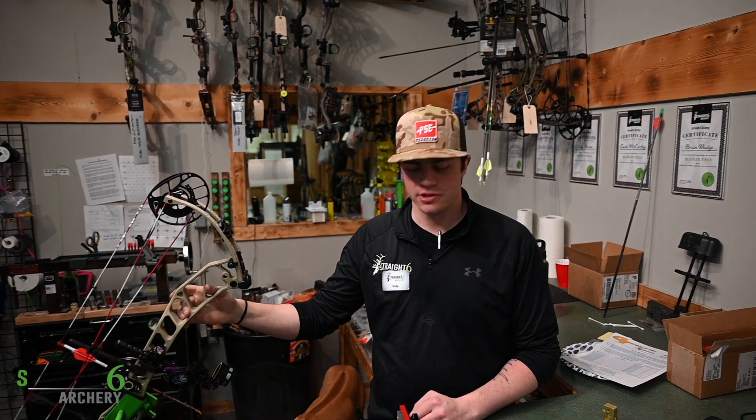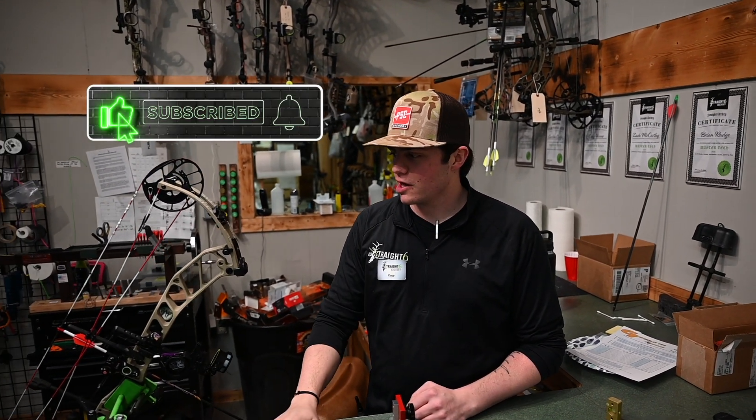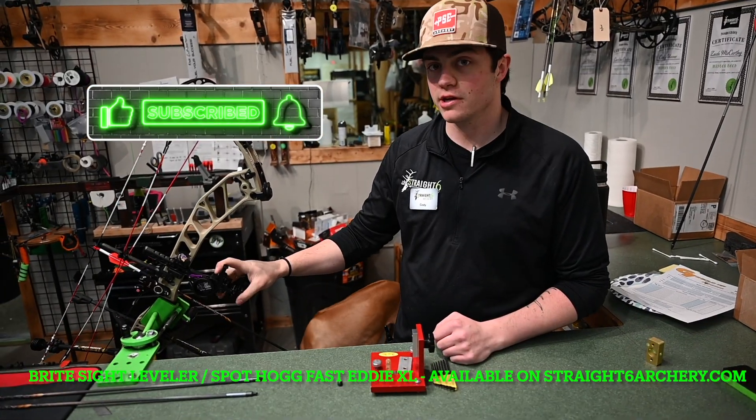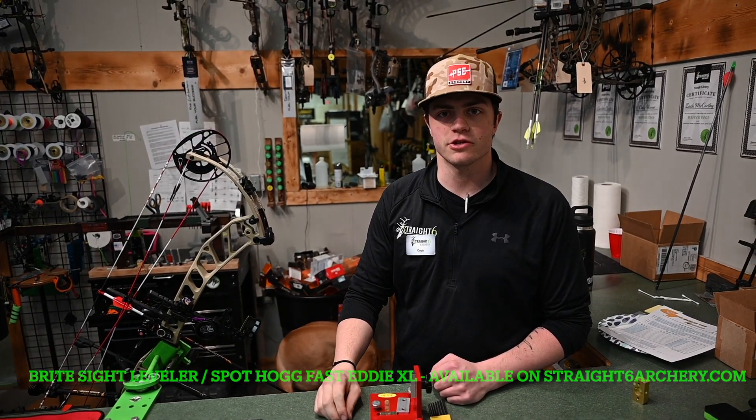Alright guys, thanks for watching. Don't forget to like, comment, and subscribe to our YouTube. And to get your own Bright Sight Leveler or Fast Eddie XL, go ahead and visit straight6archery.com.